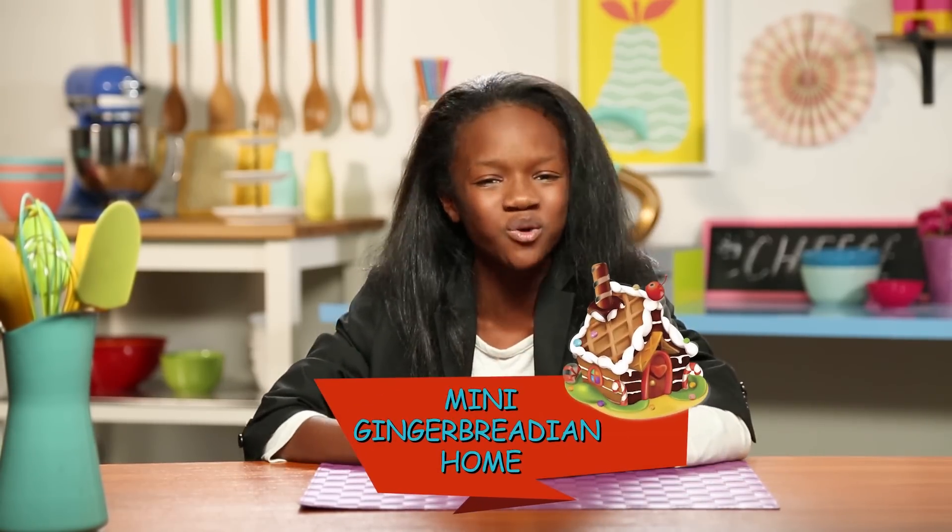I hear many people complain about how their traditional gingerbread houses get stale and you don't get a chance to enjoy them. Well, I say put your stale up for sale and make my mini gingerbreadian homes instead.